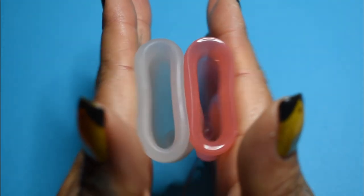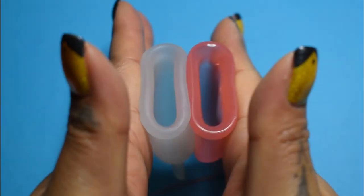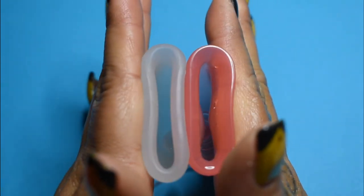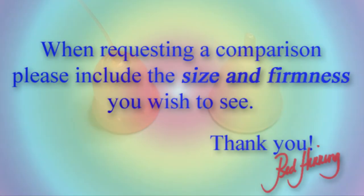And just the rims. And that was the Ina Cup and the Silky Cup, both in a size small.